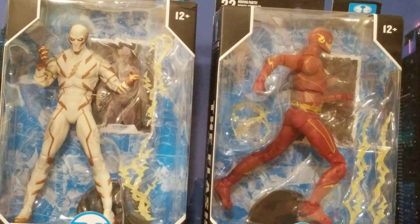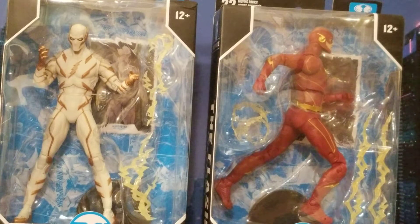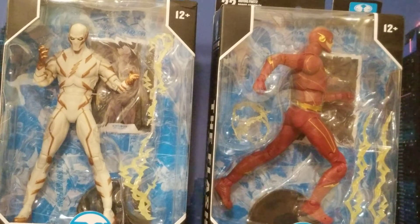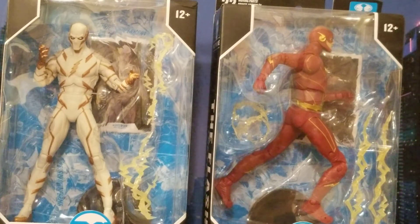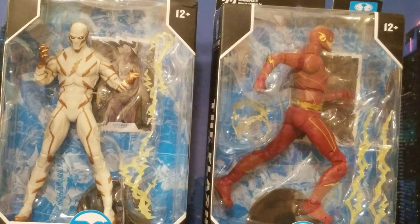This is the DC McFarlane DC Multiverse comic book Godspeed on the left and CW Flash on the right. A lot of people probably don't watch the CW, but the CW Flash is a TV show about the Flash. It tries to follow the comic books as close as possible, not exactly. It's a drama show — that's just what it is — and a lot of people don't like that, but the CW is a drama network.